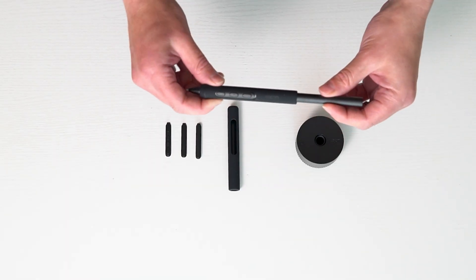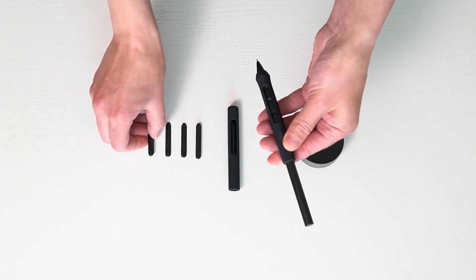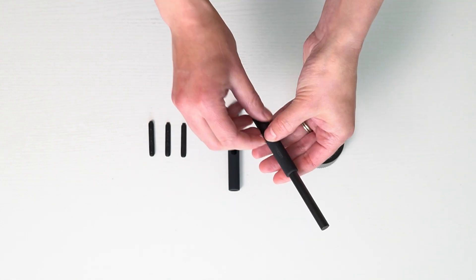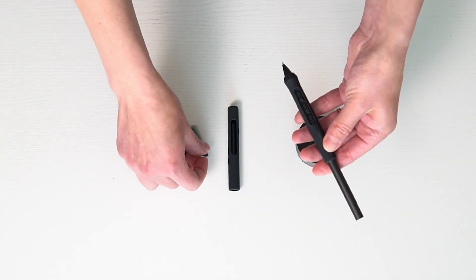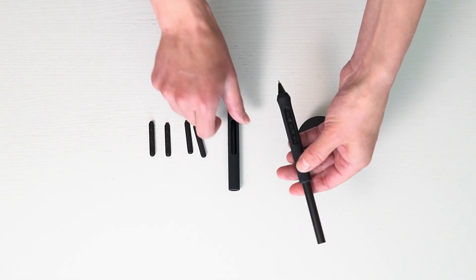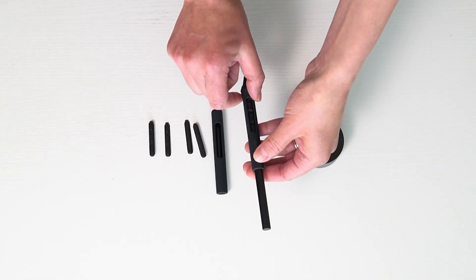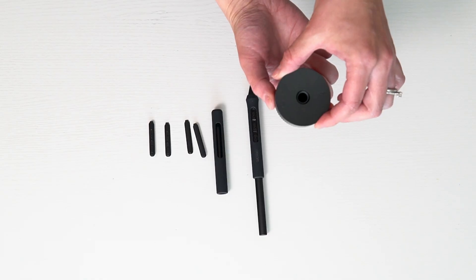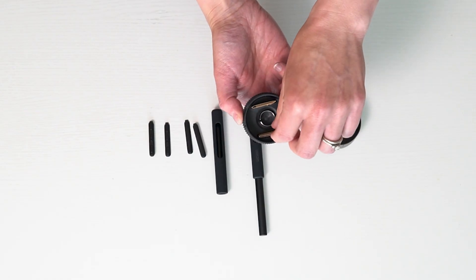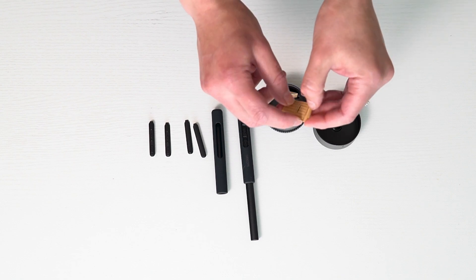This is how the pen comes normally, but you can take the set of keys off and replace it. If you prefer to not have anything there, there's a blank option and you just snap it in very easily. You can also choose different heights depending on your preference, or replace it with a more curved version versus a straight one. This is the pen holder — you open it and there's a whole set of nibs which are the top part of the pen that you can replace.